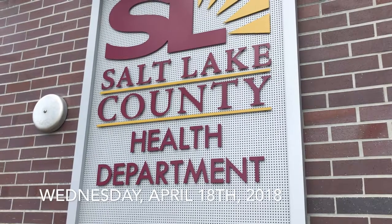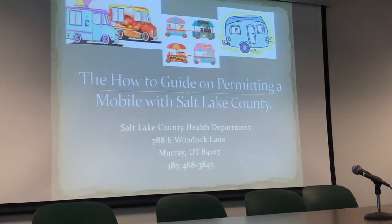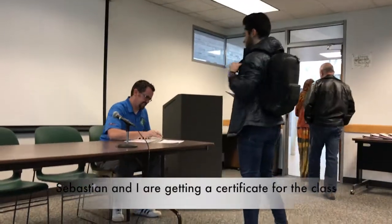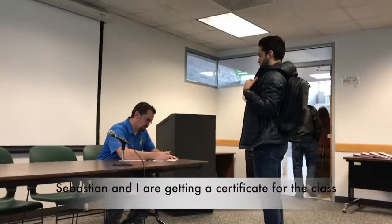I just got to the place where me and Sebastian are going to be taking a class about the food truck and regulations. Certificate of completion? Wait, the food truck certificate? Yeah, so we got one paper down.